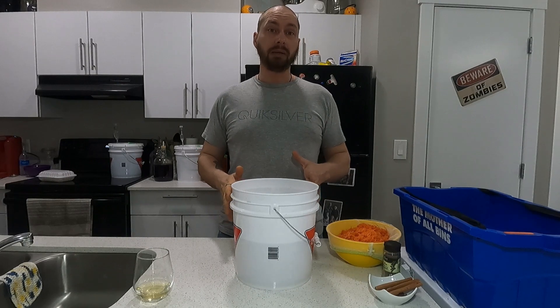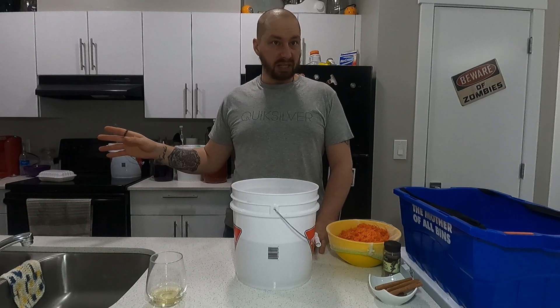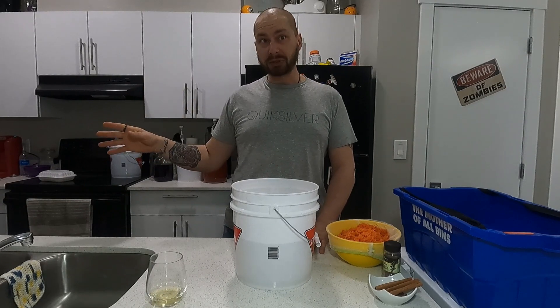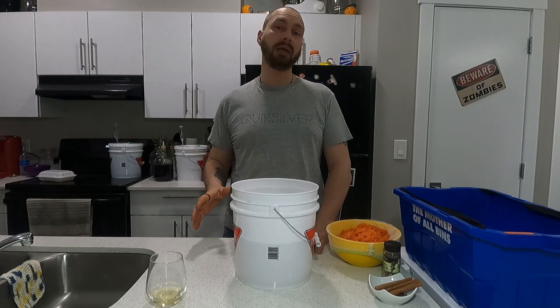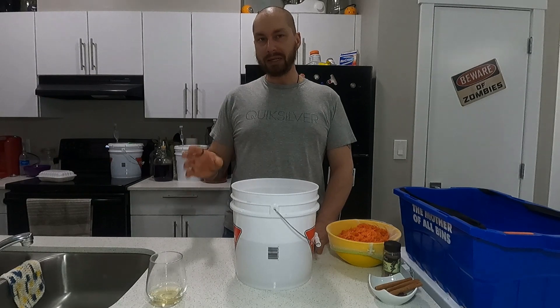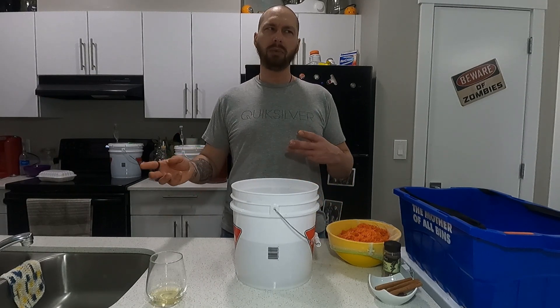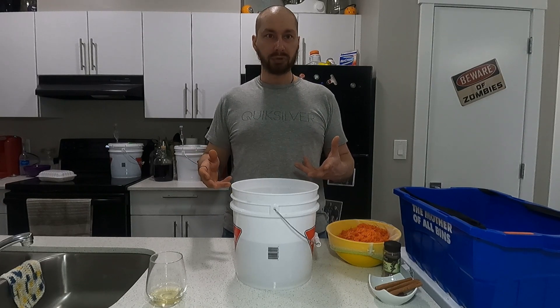The stage where that batch is at, I'm just letting it sit. I've back-sweetened it and I must say, it is just like carrot cake. But when I made it the first time, I did forget a few key ingredients that normally go into a carrot cake.